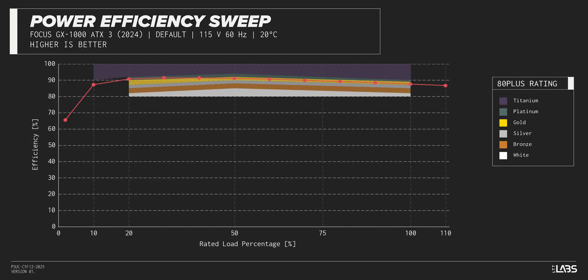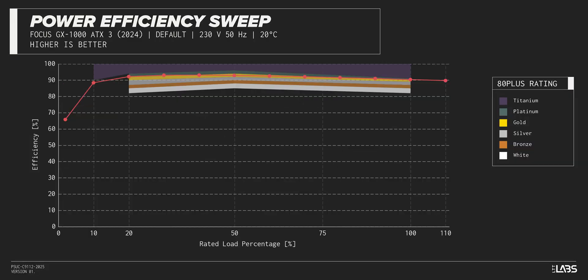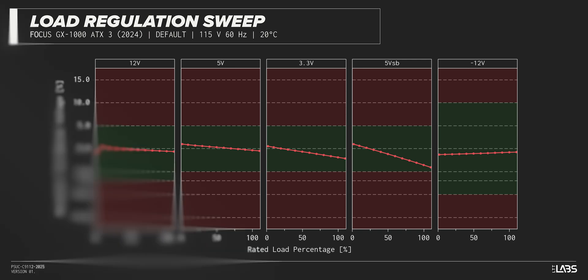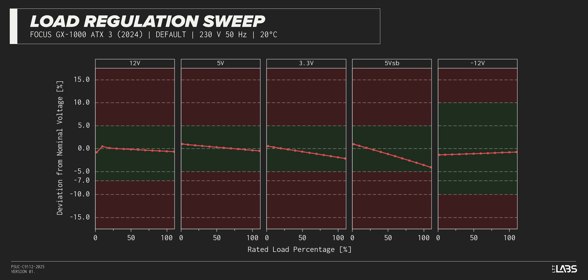The Focus GX-1000 carries an 80-plus gold rating, and we have measured 91% efficiency at 50% of its maximum rated load. That is slightly higher than power supplies in a similar class. Throughout the full rated output power range of 1,000 watts, there was a 0.152 voltage drop on the 12-volt rail inside of ATX specifications and similar to other power supplies we've tested.